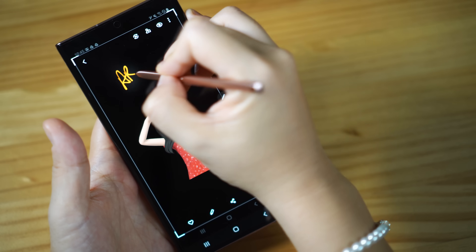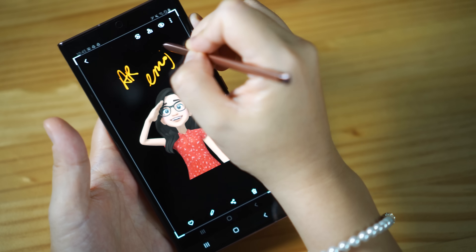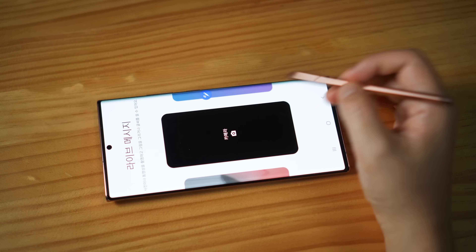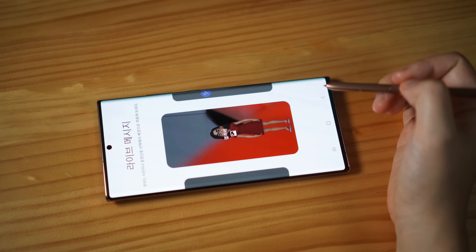And here I'm using my own AR emoji — it looks like me when I'm wearing my glasses. My favorite S Pen app is Live Message. You can initiate the app by selecting the S Pen menu at the right, then you can select many different backgrounds.